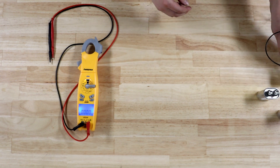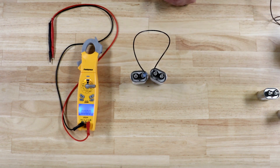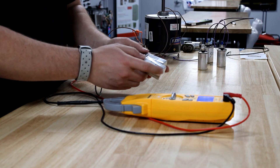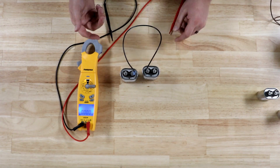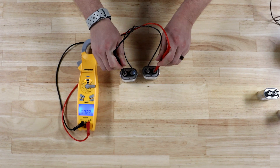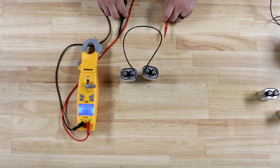Something you might not know about capacitors is that you can wire them different ways to get different microfarad readings. These are two capacitors wired in series — both 7.5 MFD, wired one after another. When you do this, something interesting happens: I get 3.7 microfarads. I've cut my microfarad reading in half.